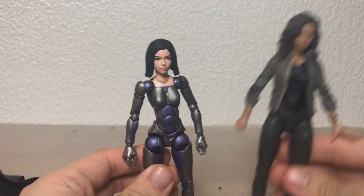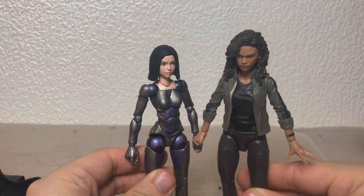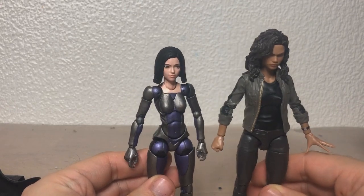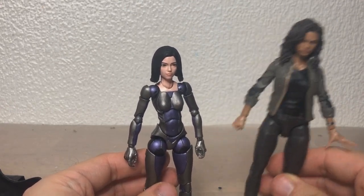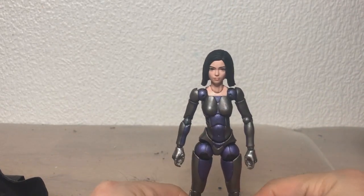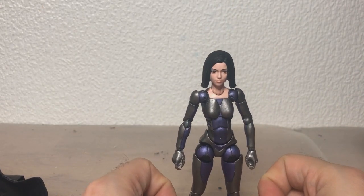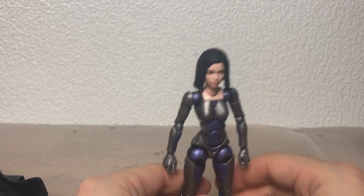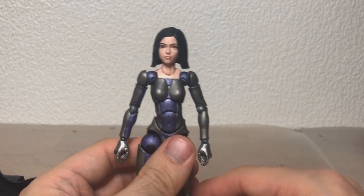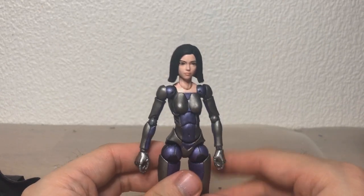For some scale, here she is with the MCU MJ figure. She's a little bit short, but Alita is actually pretty short in the movie, and her manga counterpart is even shorter. So this is a nice little in-between medium. I also ordered a Christoph Waltz head cast, so I can probably make an Ido figure to go with her.